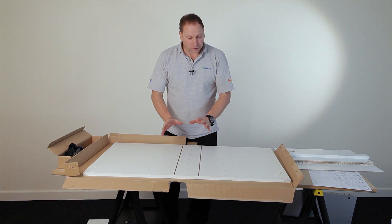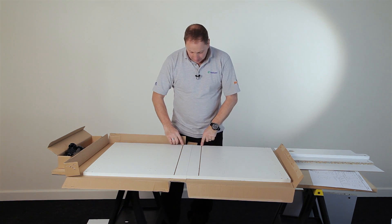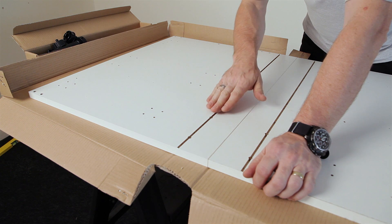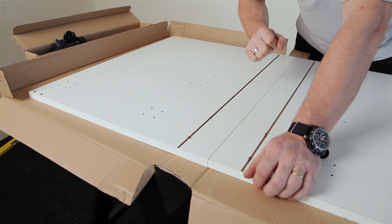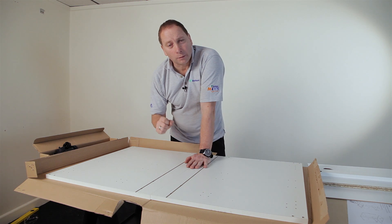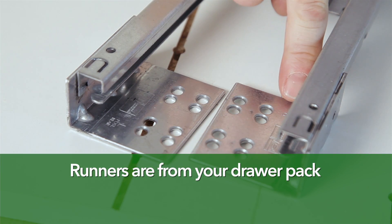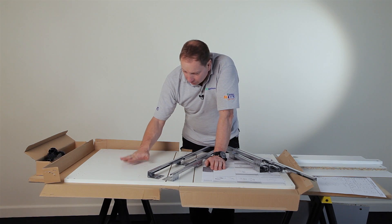Before you start, lay your panels out groove to groove — this gives you your left and right-hand panels. The two holes at the top of the groove indicate left and right. I'm going to be fitting Premium Plus overlay draw boxes into this cabinet. Your drawer runners have an R for right and an L for left on them, so the right-hand ones go on this cabinet side.